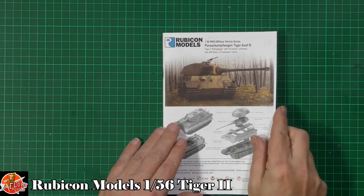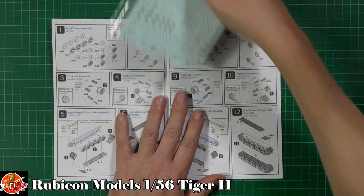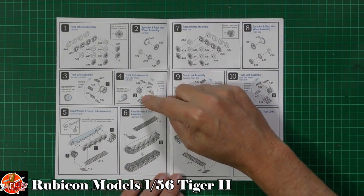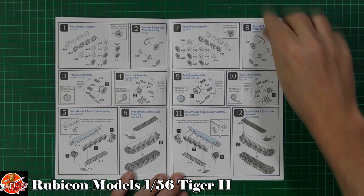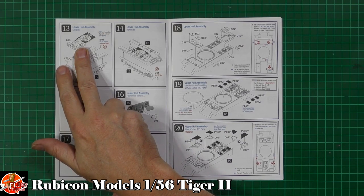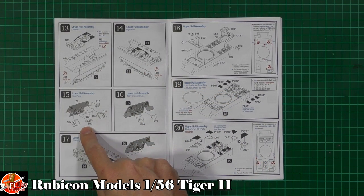Starting with the instructions - we've got decals with all your numbering options. The build starts with all the road wheels, drive sprockets, and idlers. Then we've got the track system, which uses a link-and-length method that goes on nice and early. Then we've got the lower hull going in with one-piece interior detail, so you can paint as you go. Then there's the rear with exhaust, mud flaps, jacks, and various bits.